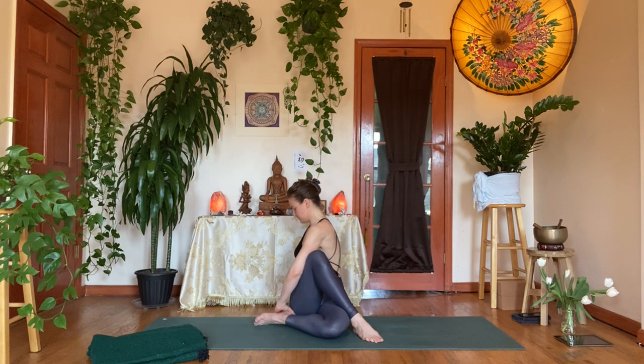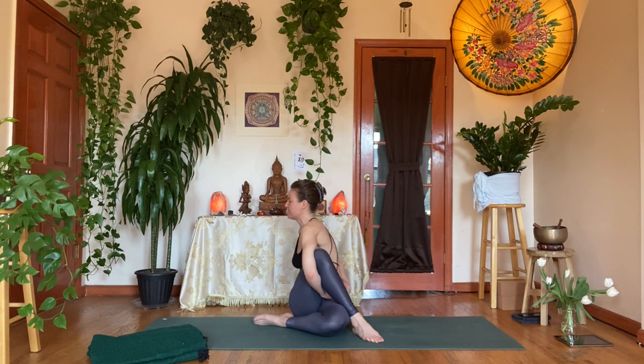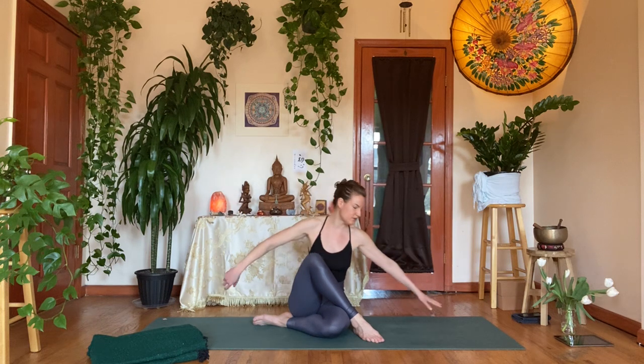Take a little pulse: inhale, length; exhale, a little bit more depth. You can stay here for another breath, or maybe take the bind or half bind for a little bit more shoulder opening. Soften in the jaw. Take one more breath. Gently let that go. Take a counter twist to the left, touch your forehead to the mat — back to center.